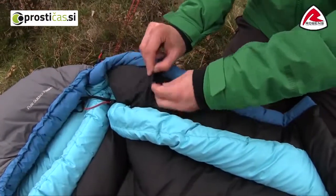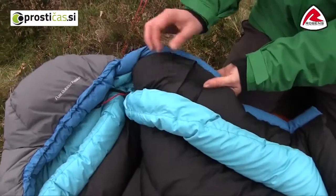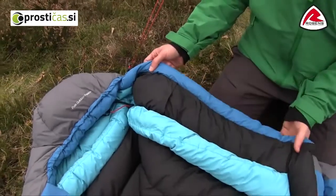We also have a little inside pocket for your night-time essentials like your mobile phone, your watch, or something similar.